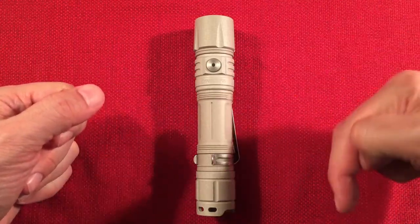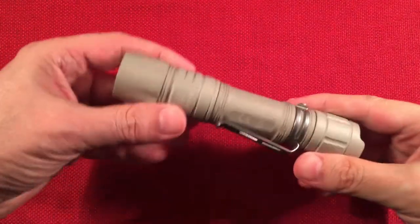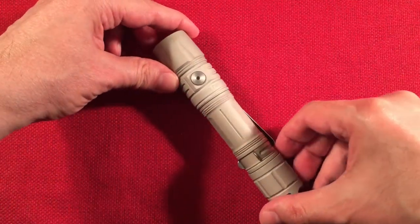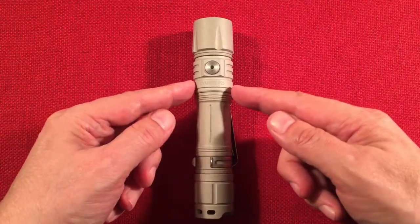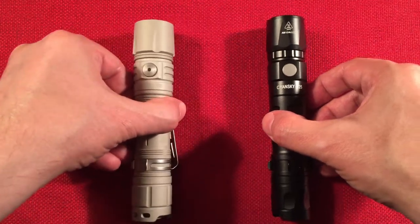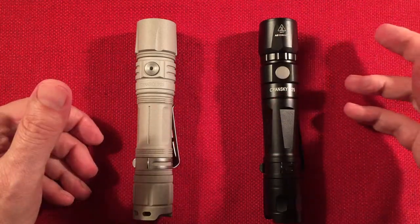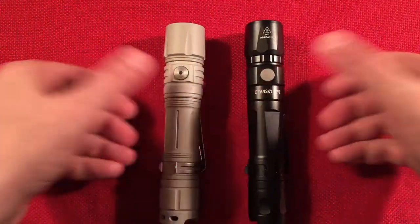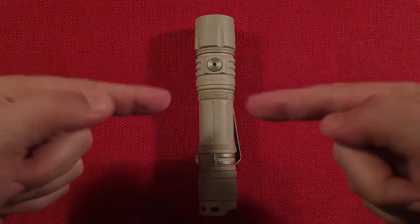If you like Science Guy flashlights, subscribe and hit the bell icon for future notifications. I've been collecting their entire line — they're just built well. Compared to Thrunites and Sofirns, Science Guy is definitely a premium, right up there with Claris and some of the bigger names. Comment below about the new P25 without momentary turbo — does it bother you, or are you okay with the safety reasoning? The older P25 still has momentary turbo if that's important to you. Thanks for watching and we'll see you in the next video.